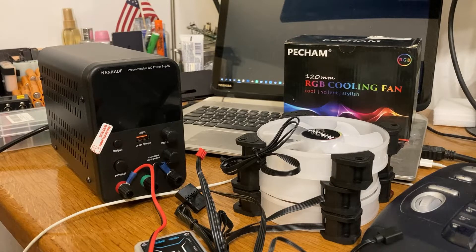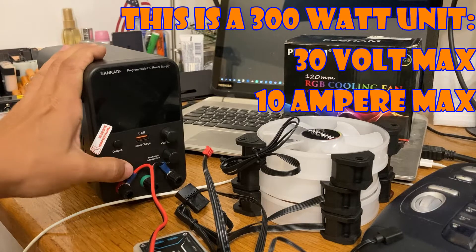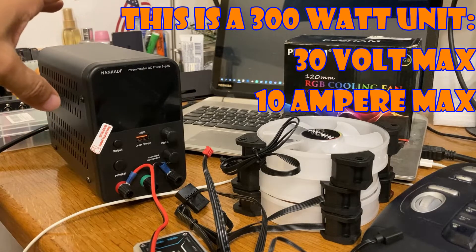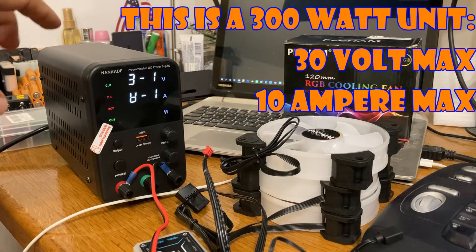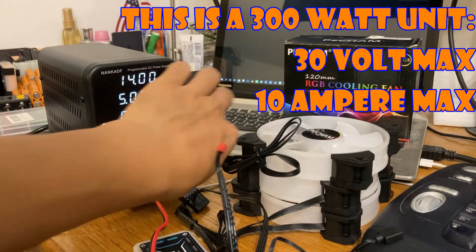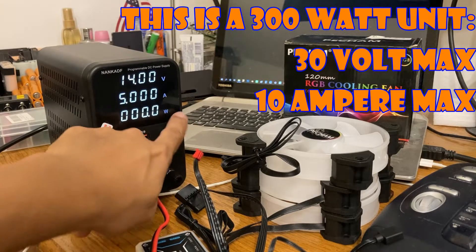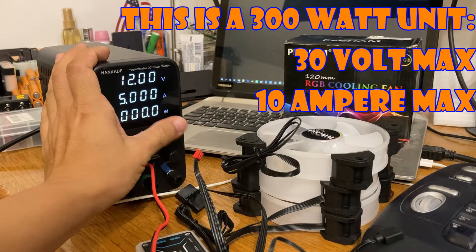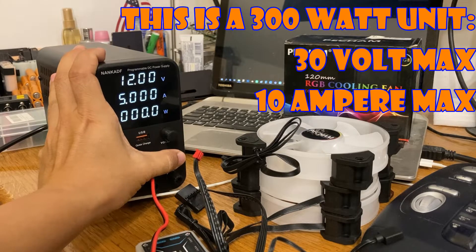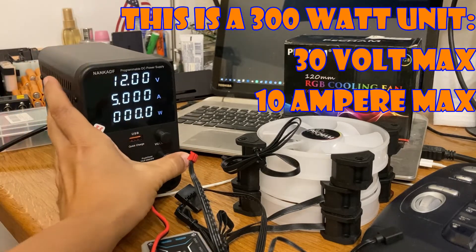Today I'm going to show why I kind of favor this type over some of the other models online. This unit goes up to — let's find out. When you turn it on it goes through its diagnostics, this knob adjusts the voltage, this knob adjusts the amperage, and I think this goes up to 30 volts.